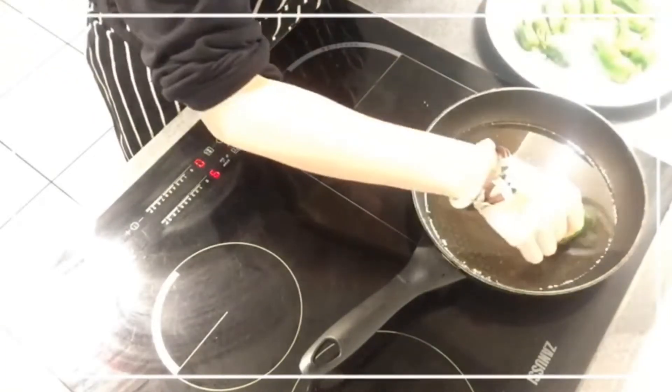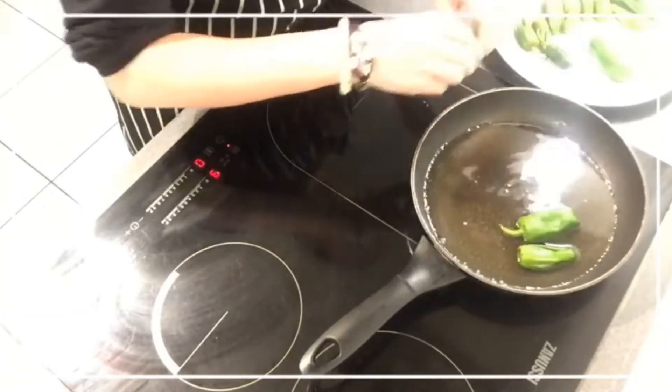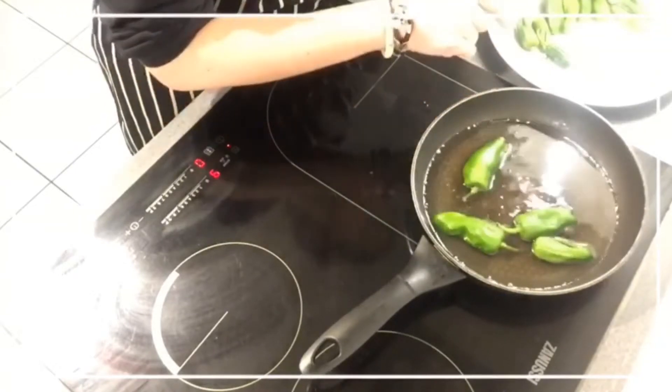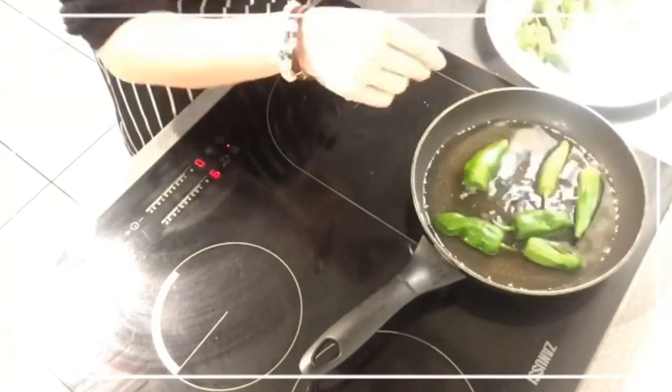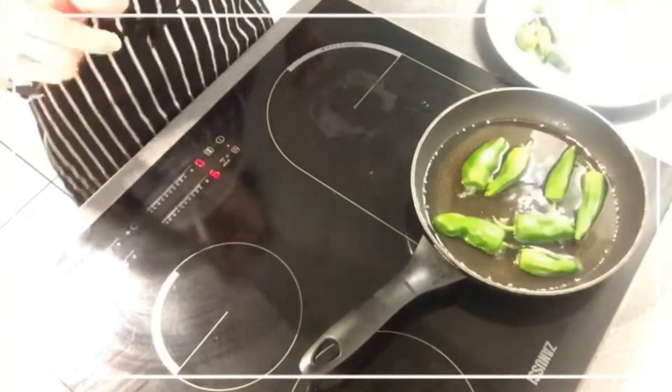Okay, let's get on with it. There we go — they jump, I assure you. But if they are wet, they jump even more. Brace yourselves.